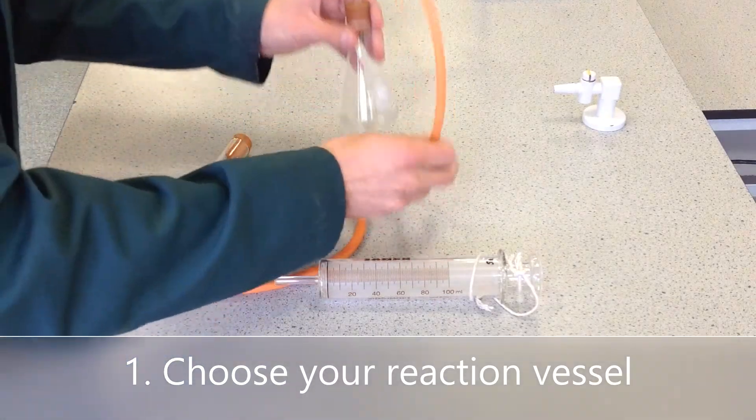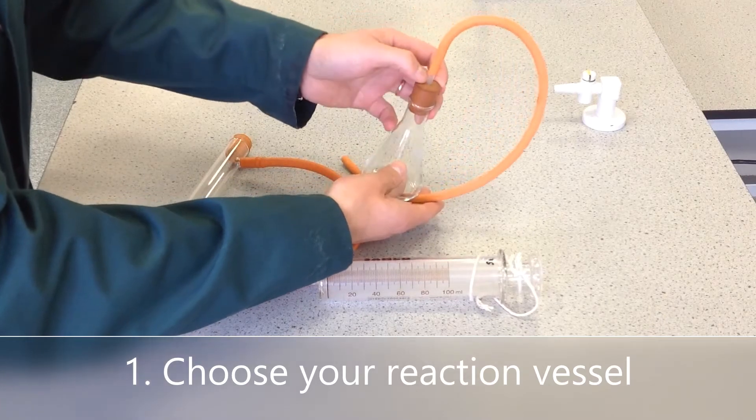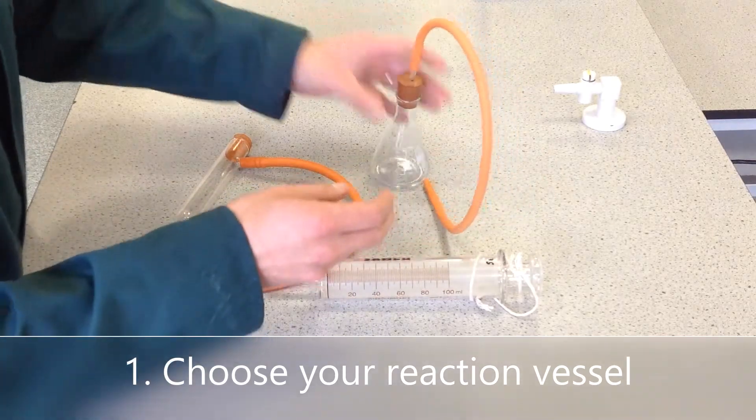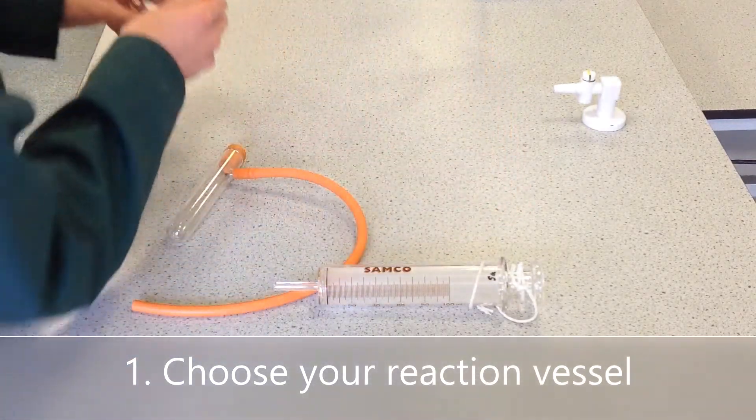Another alternative is a conical flask with a bung that has a hole bored through it, with a piece of glass and then the rubber delivery tube, as with the sidearm version. We tend to use the sidearm boiling tubes, so I'm going to move this one away.